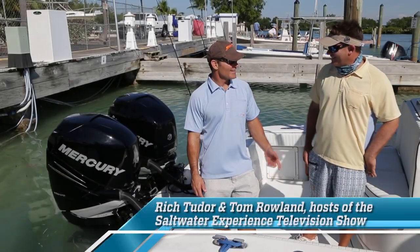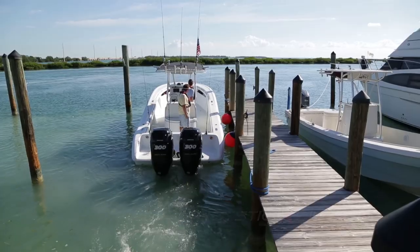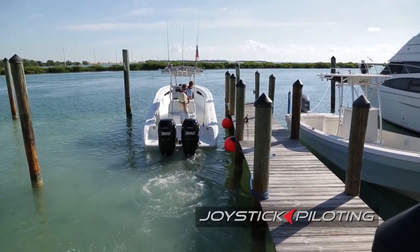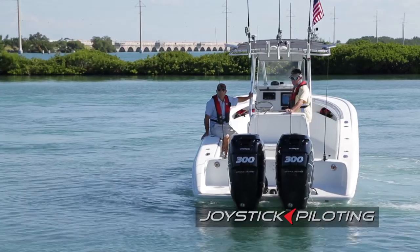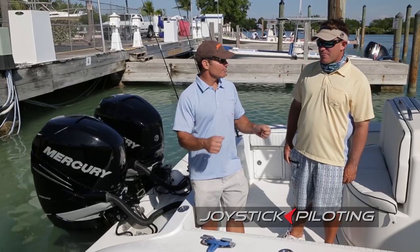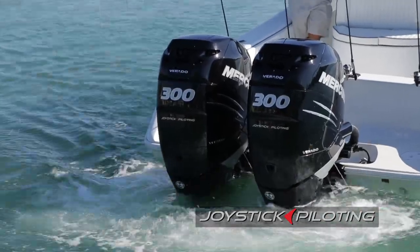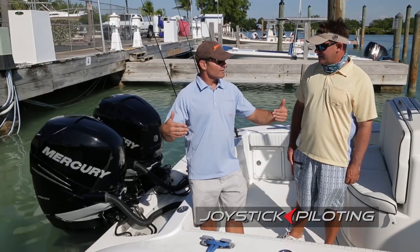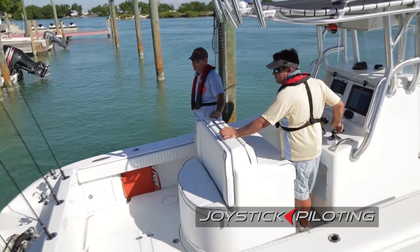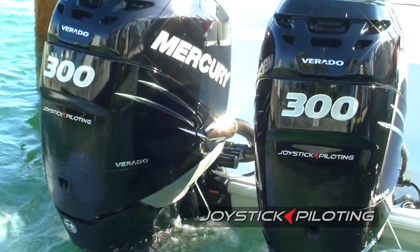So what did you think of this joystick? What I think is every other time we've ever docked a boat you crashed into the thing. Now you've got this thing, I might let you drive. This is way, way easier than just docking, and I think it's going to be even easier for someone who's never driven a boat and doesn't have any preconceived notions. They're going to be able to just pull it right in.